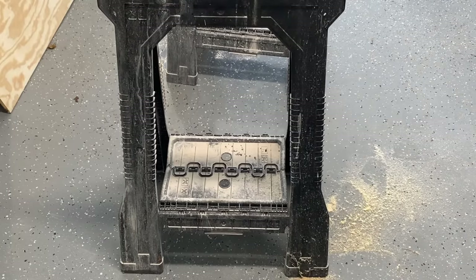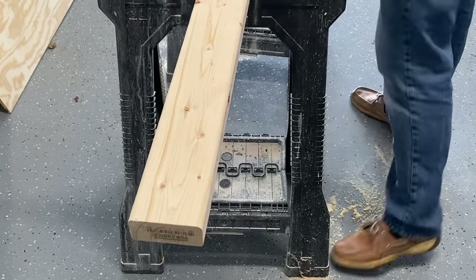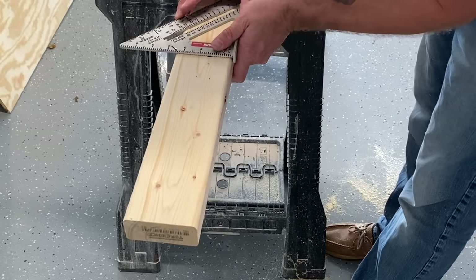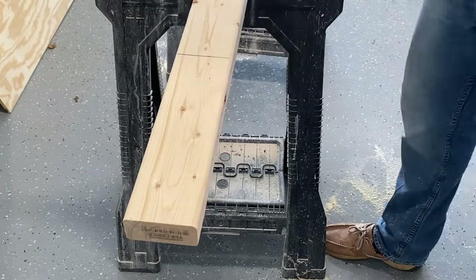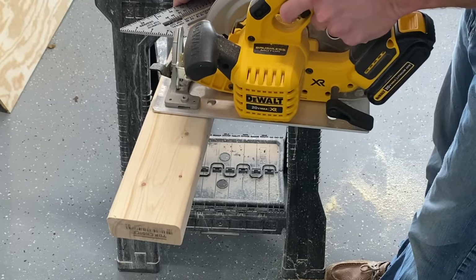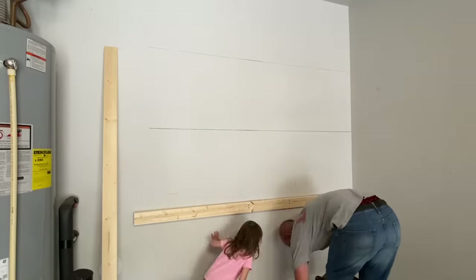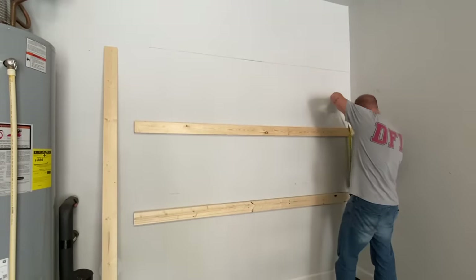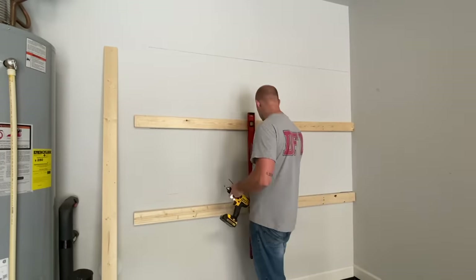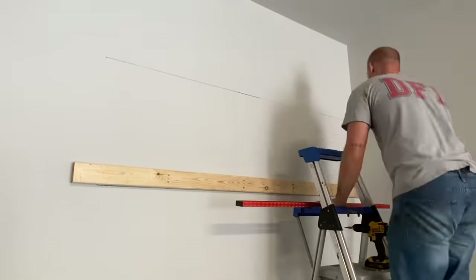I'm going to interject for a second because all of this sounds like a foreign language. If you're watching and have no idea what Frank is talking about, pause and show your husband, boyfriend, dad, or whoever is good with tools. Also, this doesn't necessarily have to be just for a garage — if you have a basement, you could do this there too. In the south it's not really common to have basements, but up north it is, and if we had a basement we'd probably do it there for sure.